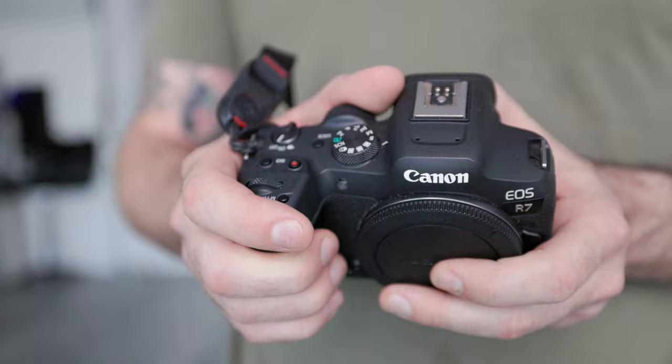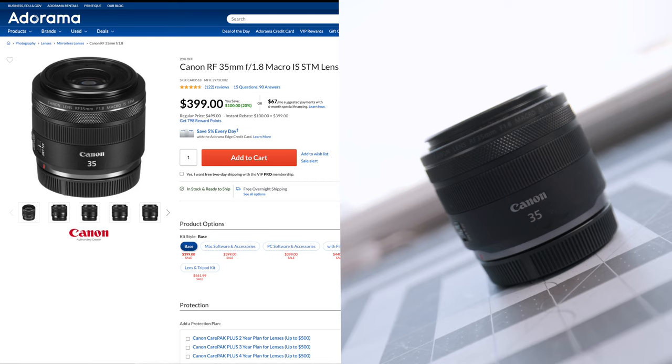My goal is to shoot differently than how I work on a day-to-day basis so it won't feel like work, so I shoot simple, travel light, and challenge myself to work in a way that I'm not used to. First off, let's talk about the lens. I've been shooting with the 35mm f1.8. It's fantastic, pretty affordable, and easy to travel with — gives great results. 35 millimeters is a great focal length, and it's a lot smaller than my 70-200 I usually work with.